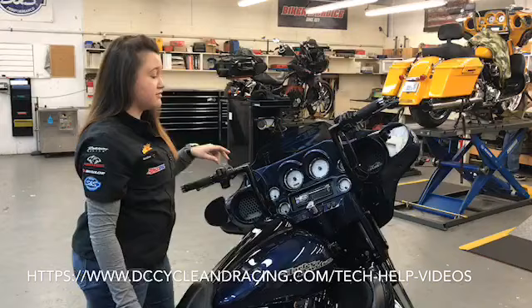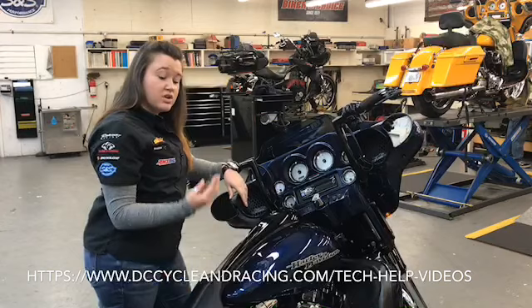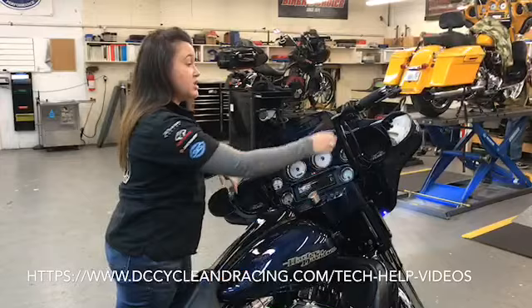Now to get your bike out of trailer mode, have your key fob close again. Cut your ignition switch to ignition, cut your run switch on and you're good to go.